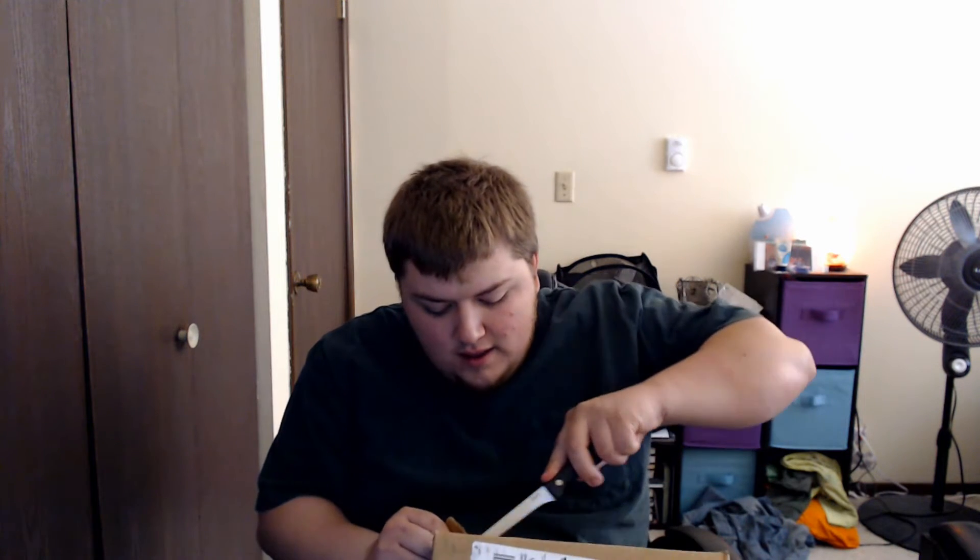Let me get this thing open here. Rip this away. I'd like to blow these things up — all the return stuff, the bottom of the cardboard.